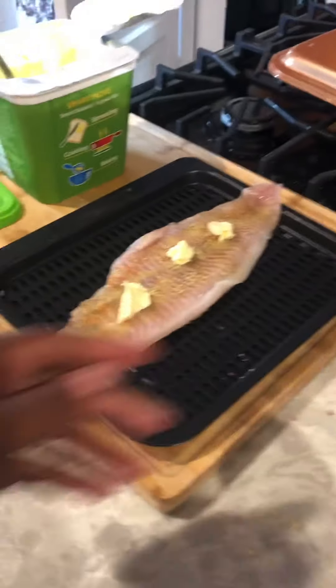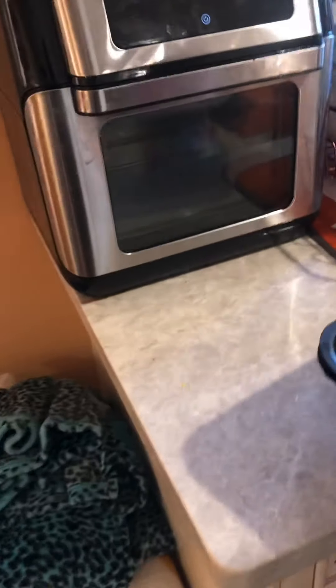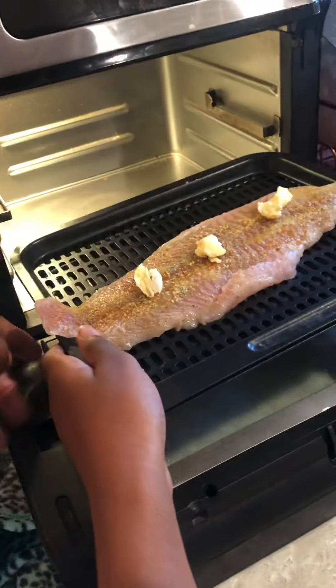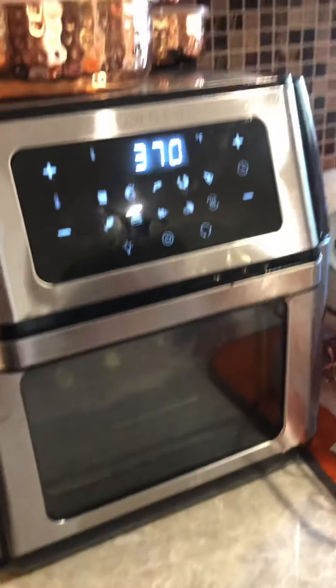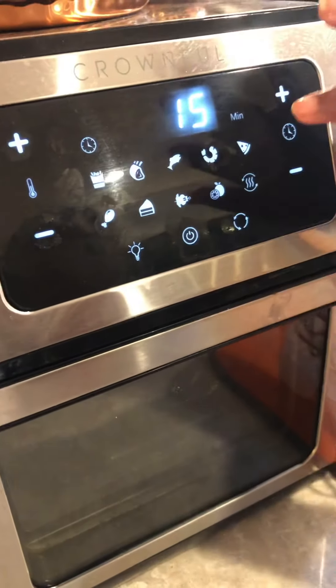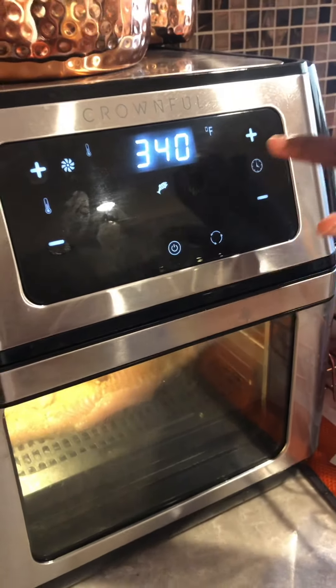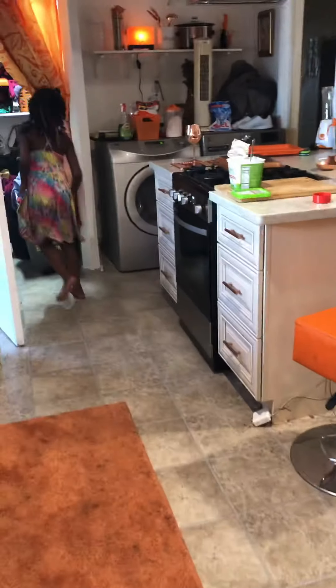All right, now let's take the pan over to the air fryer. Put it on this one here. Oh wait, wait — find the one that has a fish on it. Okay, now press the power. It's dying! You cooked! Yes you did!